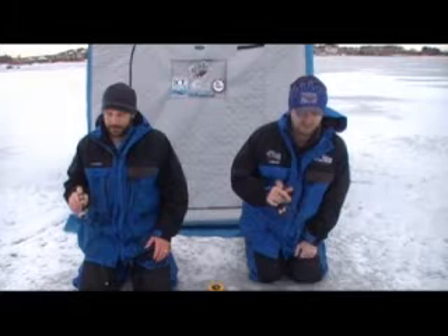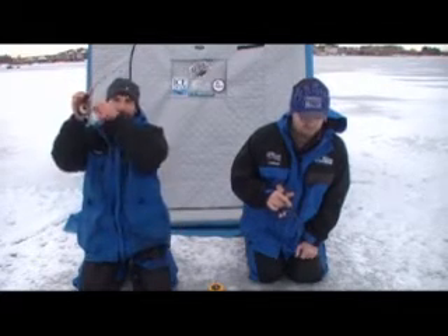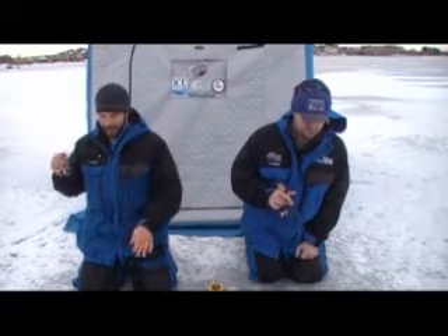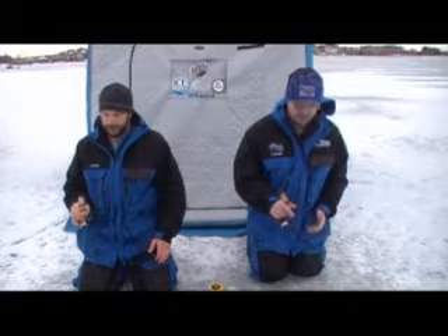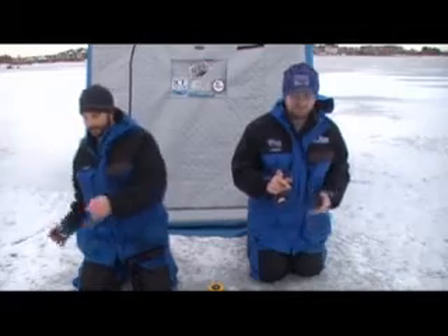I'd like to say we're on a secluded lake in the middle of nowhere, but no — we're in a metro area lake. This lake gets relatively high pressure. We're not going to some farm pond where no one's fished — we're catching fish accessible to any one of you watching. It's a metro area lake with bluegills, crappies, walleyes, everything. We're catching fish on a body of water that sees a fair amount of pressure. As we got on the ice, the first group of guys we saw — some of whom are good fishermen — said it was tough, not catching much. Tools like this Tripwire give you the right tools to get the job done.